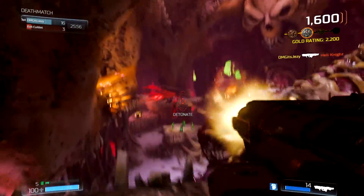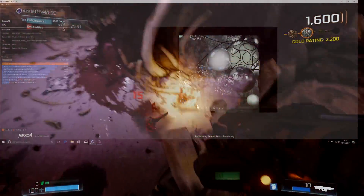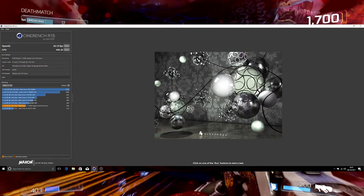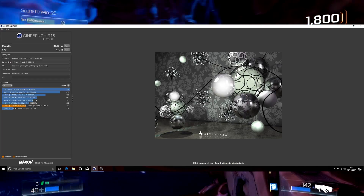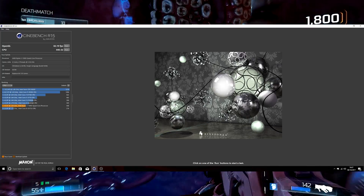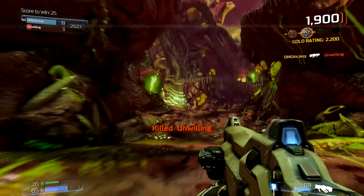Moving on to Cinebench R15, it scored 446, which is pretty good — it's above the bottom and I'm more than happy with that. It did seem like it took forever to do this test, but it still scored well. Looking at various results over the internet from people doing builds with the 1300X, it does seem to be in the highest possible score range, so very happy with that.